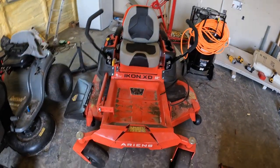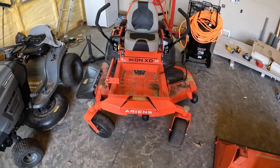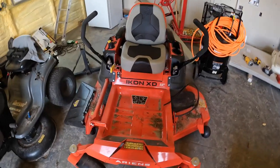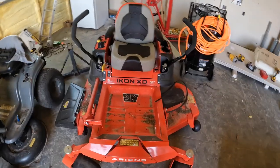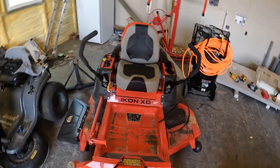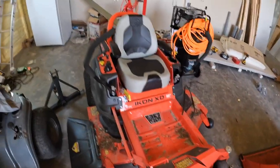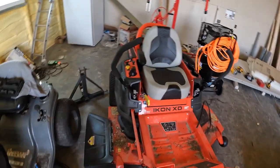So I got one. I got the Icon, the Ariens, the Icon XD 52 inch. My review of it — I like it, it's okay. I've had some flat tires. That's kind of my hang up with it — the belt.